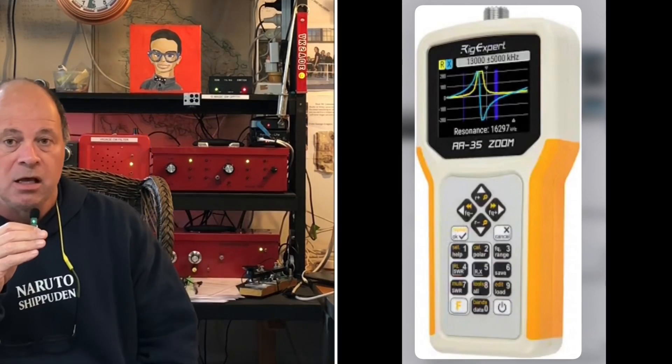Hello and welcome to another episode of The Art of Engineering. Today we're going to look at antenna analyzers and why you should own one. There are a huge variety of analyzers on the market, but you're really going to be looking at two main types: the RigExpert type of analyzer and the NanoVNA. Hopefully by the end of this very short video you'll have an idea of which one might be best for you.